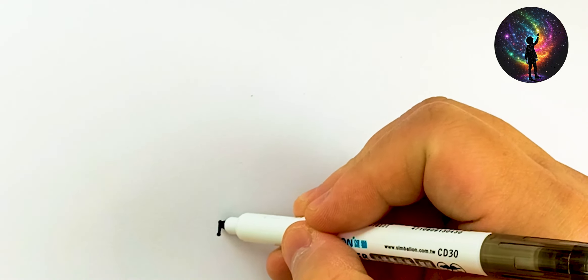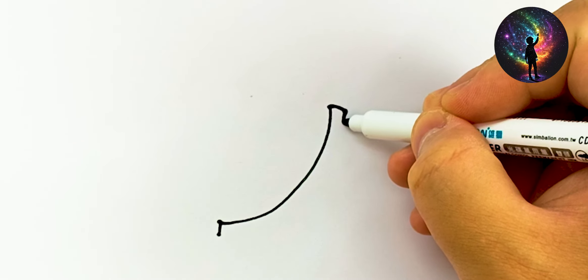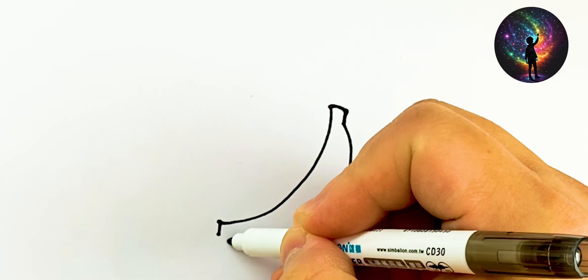Hello, welcome to the Galaxy Drawing Channel. What am I going to draw and paint today? Let's see.